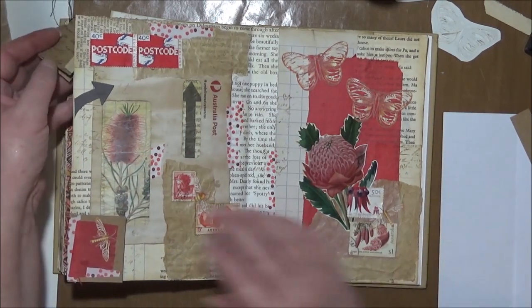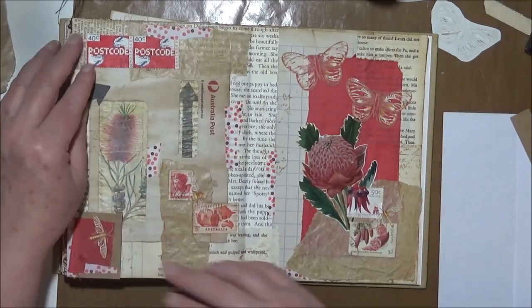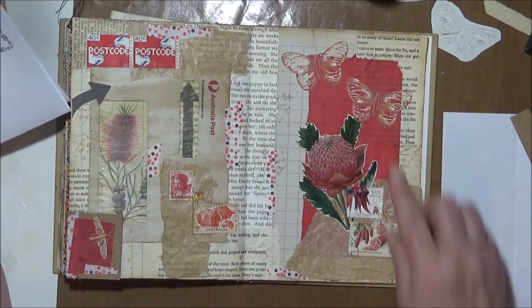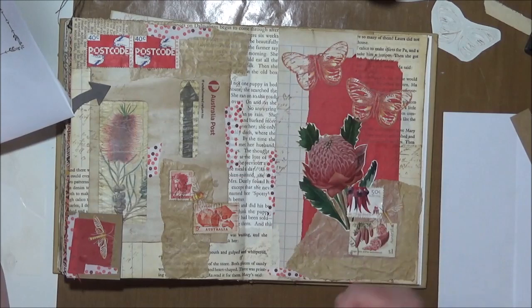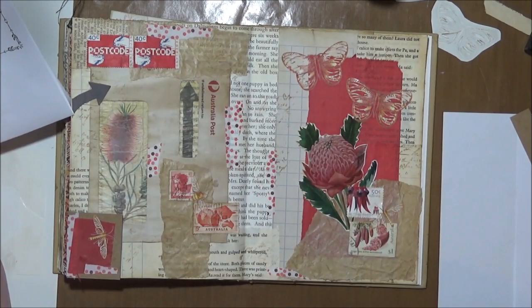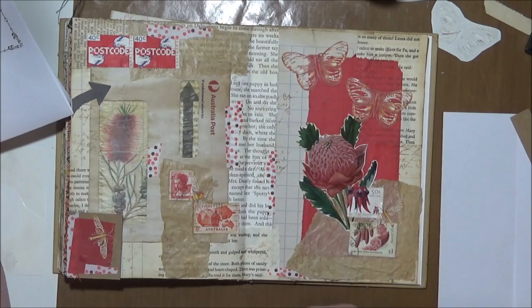That is what I consider finished. Let me just check the prompts. Something red — plenty of red. Two of something — there's two of a lot of things. Something that points — I've got the arrows. A piece of an envelope — yes. Craft or brown paper — yes. And bonus sticker — plenty. So that's completed and I really actually like this one.